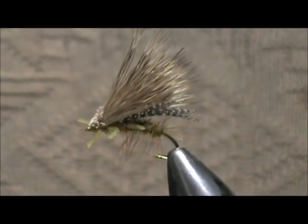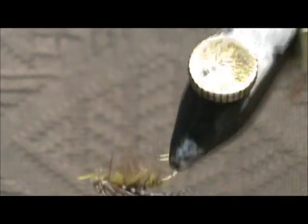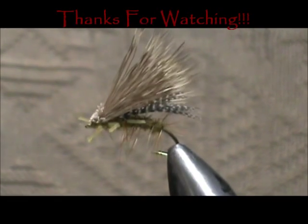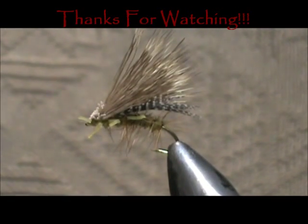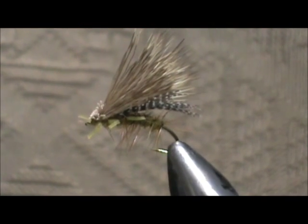Here we have a Lively Legs Adult Golden Stonefly. I hope that you learned something from this video. Please subscribe to my channel and refer me to your friends. Leave comments, questions, and suggestions — and most of all, thank you very much for watching.